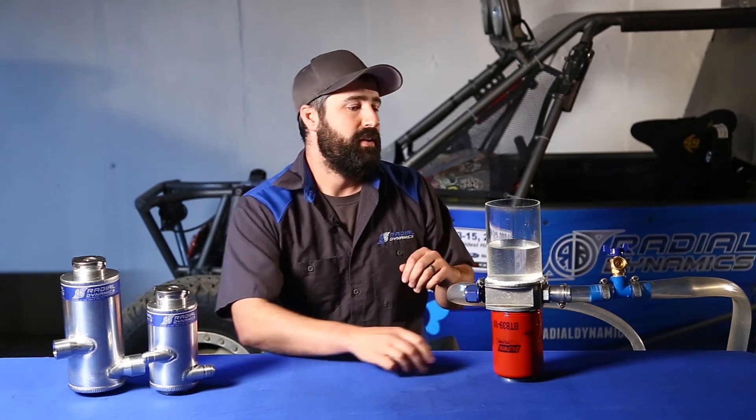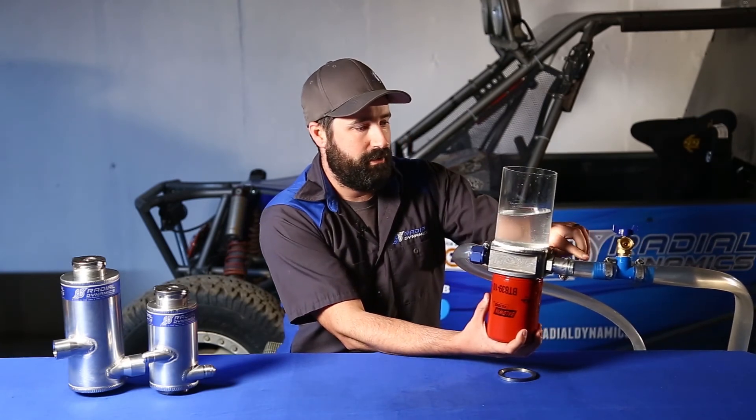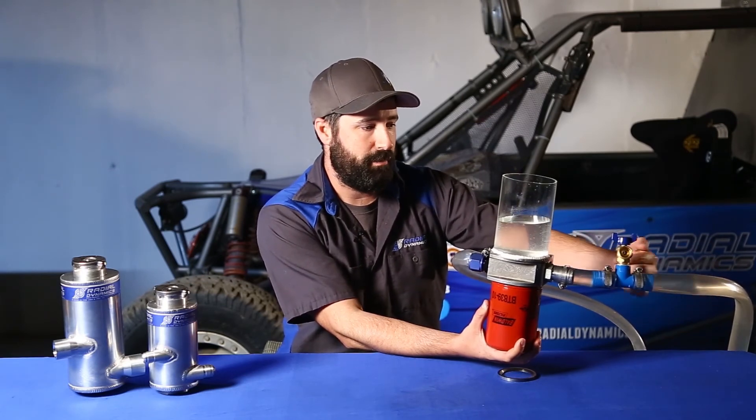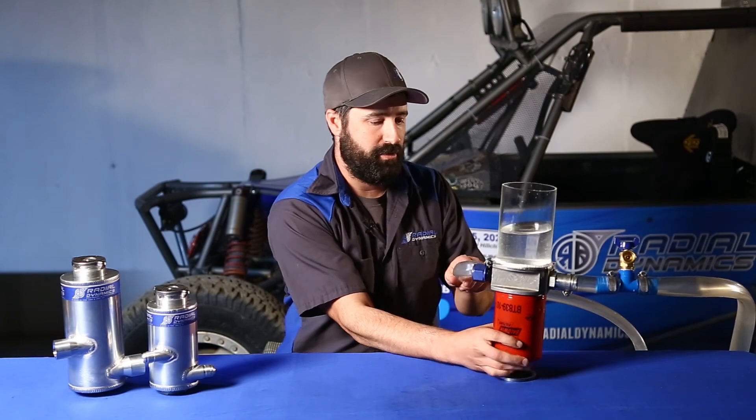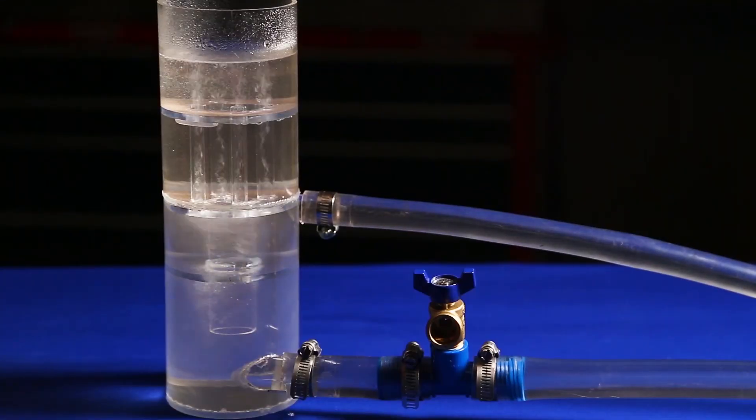Because this reservoir only allows air to escape when the pump is off and there's no flow moving, in order for that air to work itself out, the hose exiting the reservoir and heading down to the pump has to be at a downward slope so that any air bubbles are able to work their way back up to the reservoir. That wasn't the case with the Vortex Reservoir, since it self-bleeds the system any time that the pump is flowing.